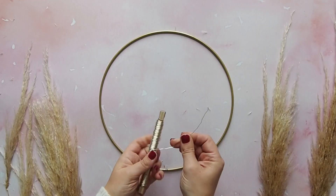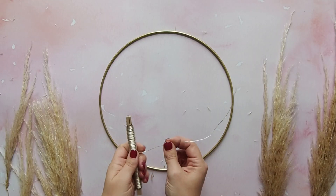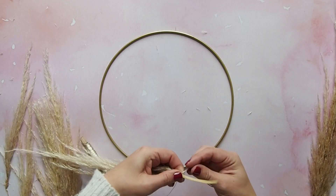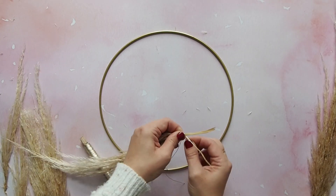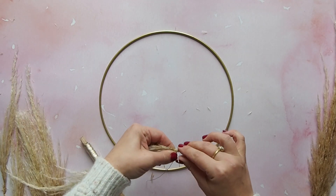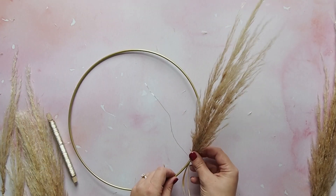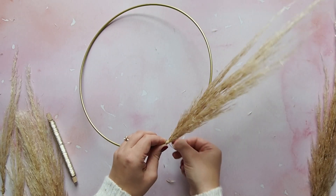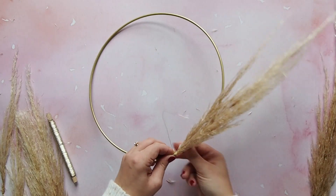Now take out your florist wire and cut a piece roughly 10 centimetres long. Then get one of the larger pieces of pampas and wrap the wire around the stem a couple of times. Then position the pampas onto the hoop and continue wrapping the wire around the stem and the hoop to attach it in place.